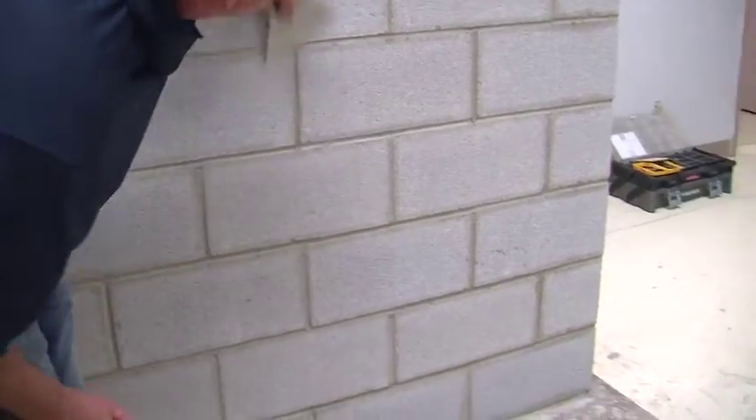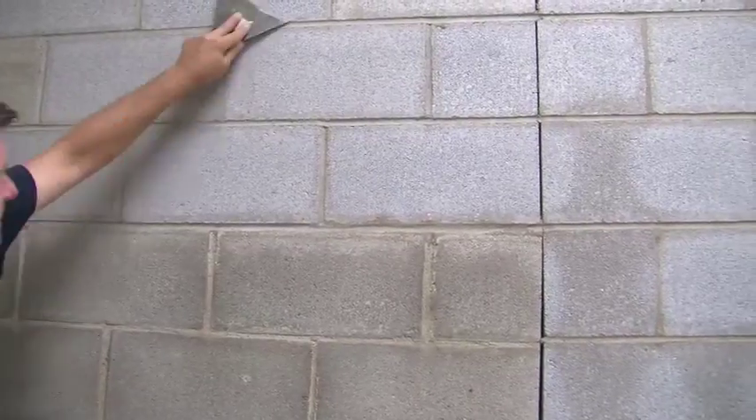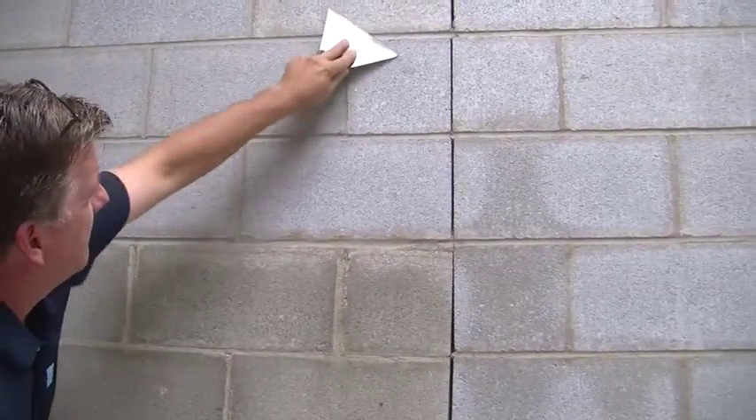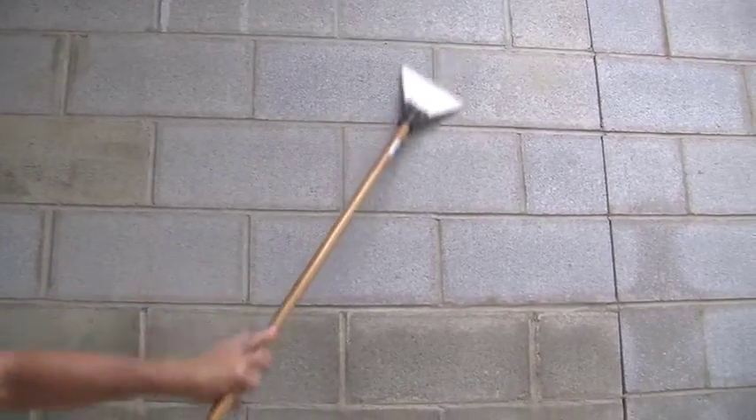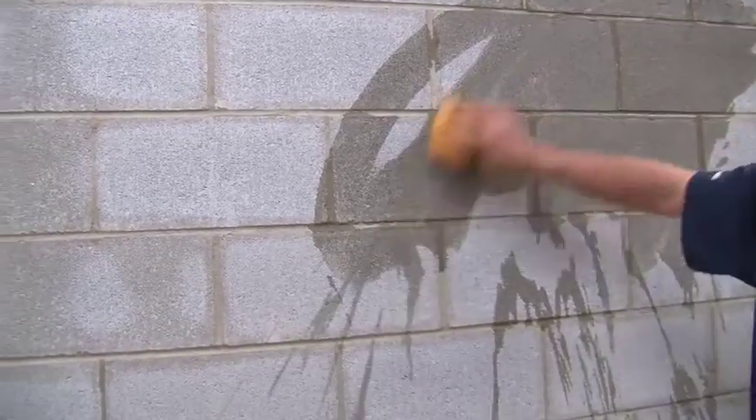When preparing a concrete block wall for a Premium Mortar Bed, the first step is to clean your substrate. Start by scraping the wall to get rid of any stuck-on debris from the construction site. Next, sweep off the dust and wipe down the wall with a sponge and water. Now you have a clean, smooth surface and can start your Premium Mortar Bed application.